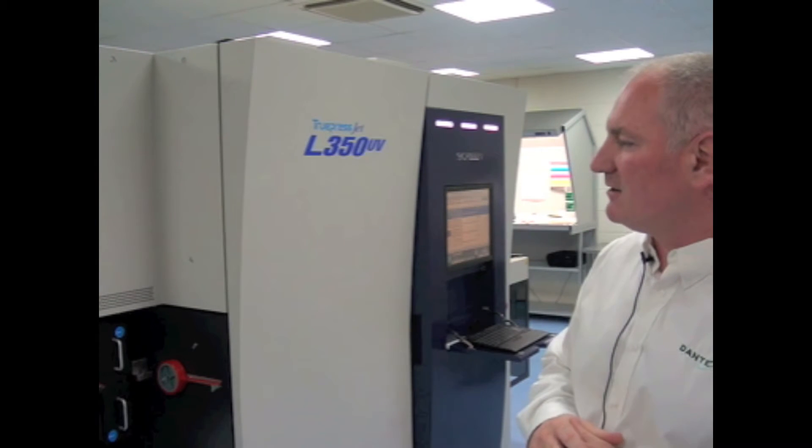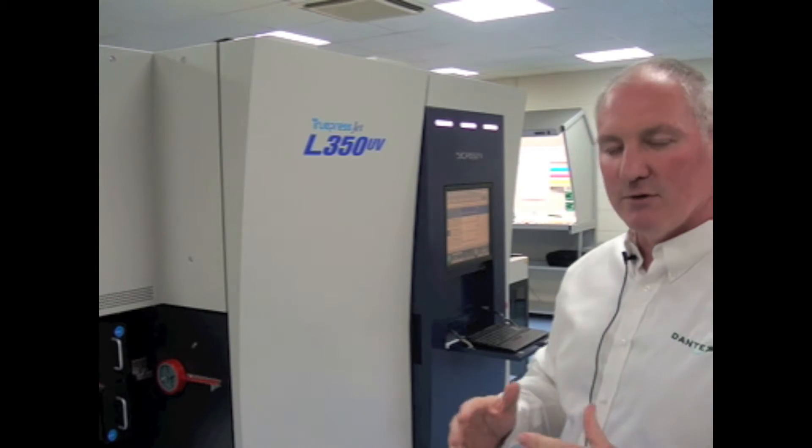Hi, welcome today. We're showing the Screen L350 UV inkjet press today at Dantex on our open day, running various jobs and various substrates.